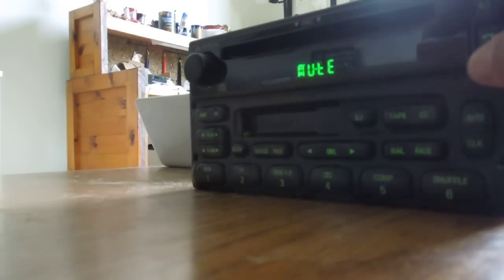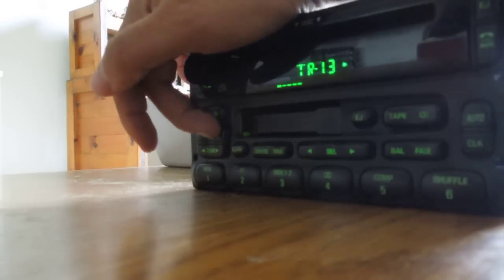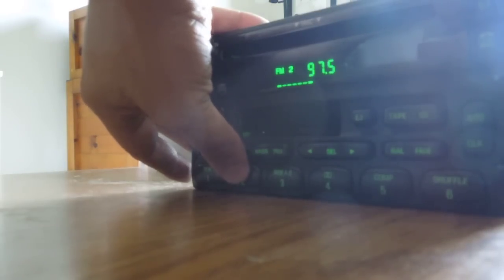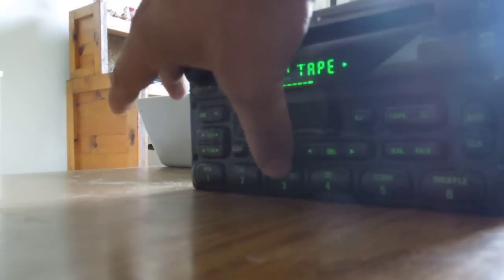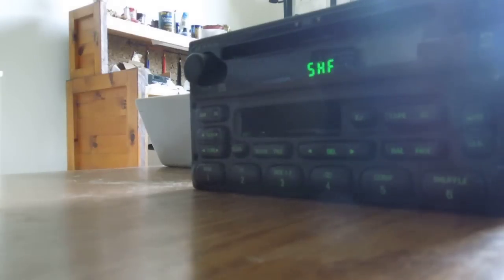And then if I turn off mute and put a CD in — shuffle, tape. Fast forward. Switch sides. Go back to CD.